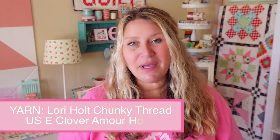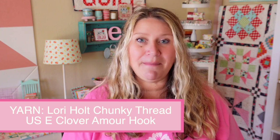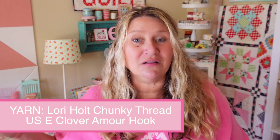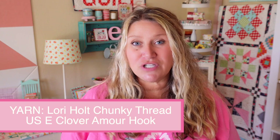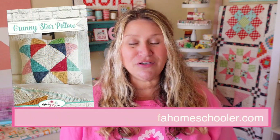For that pillow I used my Lori Holt chunky thread in a variety of her fun colors, and for my background or white it's just called cloud. I used a crochet hook U.S. size E. Like I mentioned, that finished at 20 by 20 and I will have a PDF pattern available for that pillow. You can also head to my store at store.confessionsvillehomeschooler.com and search for granny star pillow to find it.